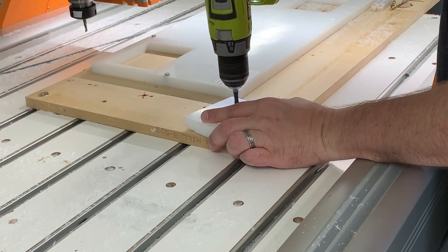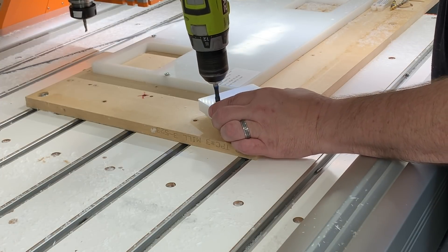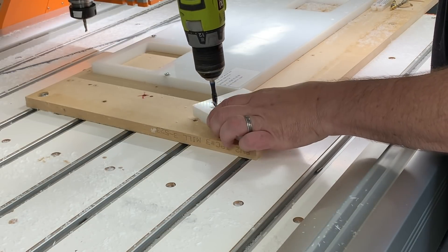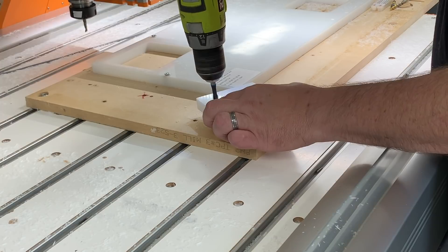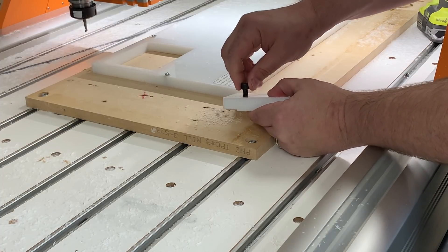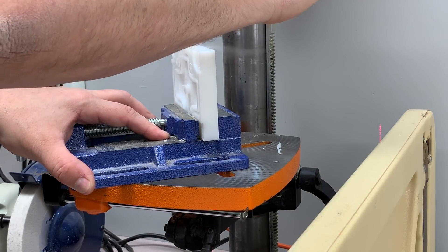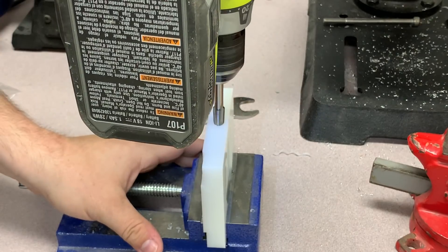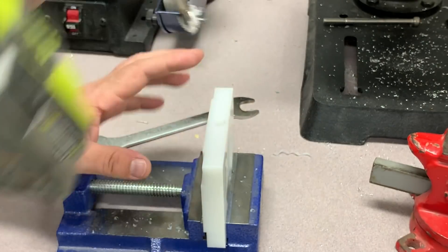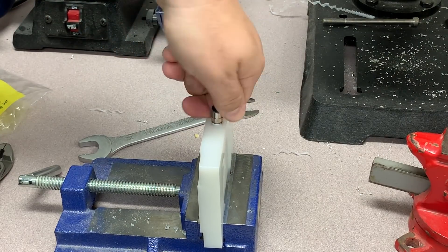I put an M8 tap in a cordless drill and use that to cut the threads in the four holes drilled previously on the CNC machine — just make sure you hold the drill vertically. I test-fit an M8 bolt to confirm everything threads in nicely and holds securely. Then I put the fixture in a vise and drill a hole for the vacuum inlet, tap it with the cordless drill, and install a six-millimeter push-to-connect fitting to connect the vacuum fixture to our vacuum pump.